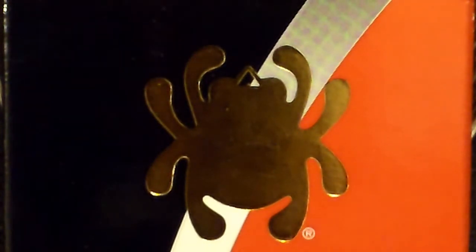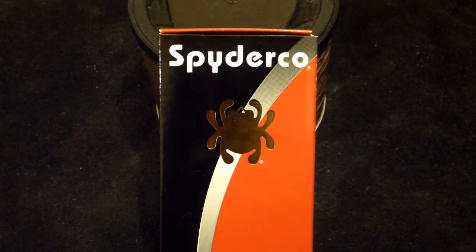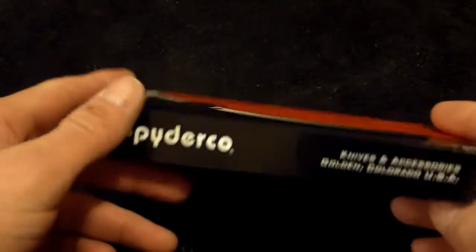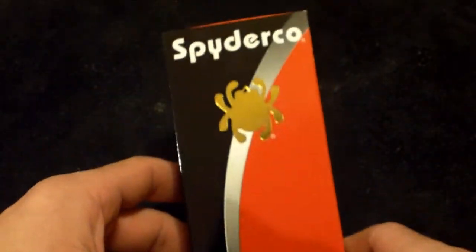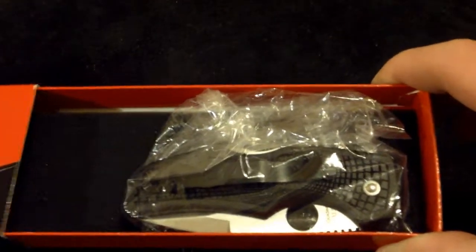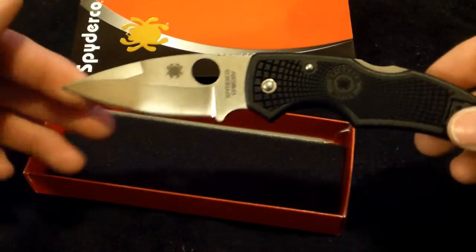You know what that is if you are into knives at all — oh yes, Spyderco! As you can tell, this is an unboxing video of some type of Spyderco. If you can guess that model, you can find out before I tell you. This is the unboxing slash first cuts video on the Spyderco Native Lightweight.